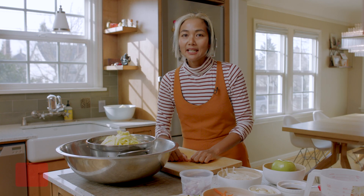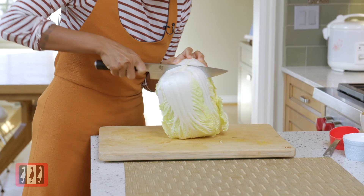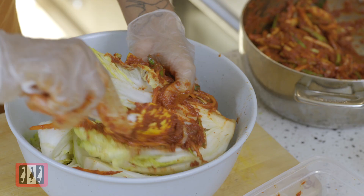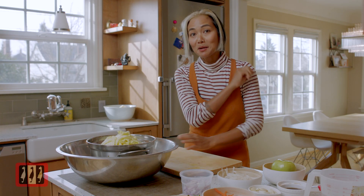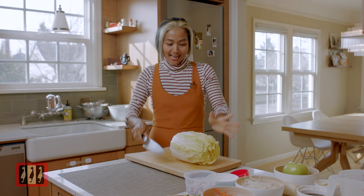Step 1 to make the kimchi, we're gonna cut the napa cabbage. Step 2, we're gonna make the porridge. Step 3, we're gonna layer the porridge into the cabbage that we cut — and this is the fun part. After that, we're gonna make kimchi fried rice. All right, ready? Let's make some kimchi!